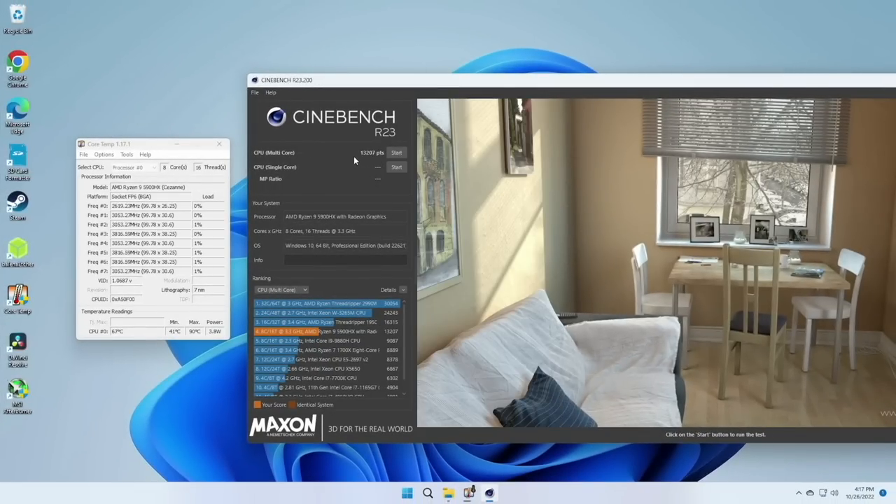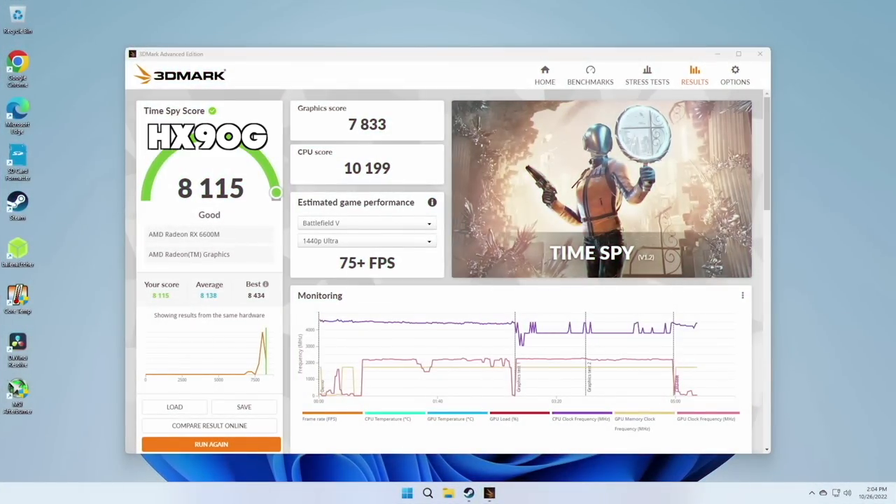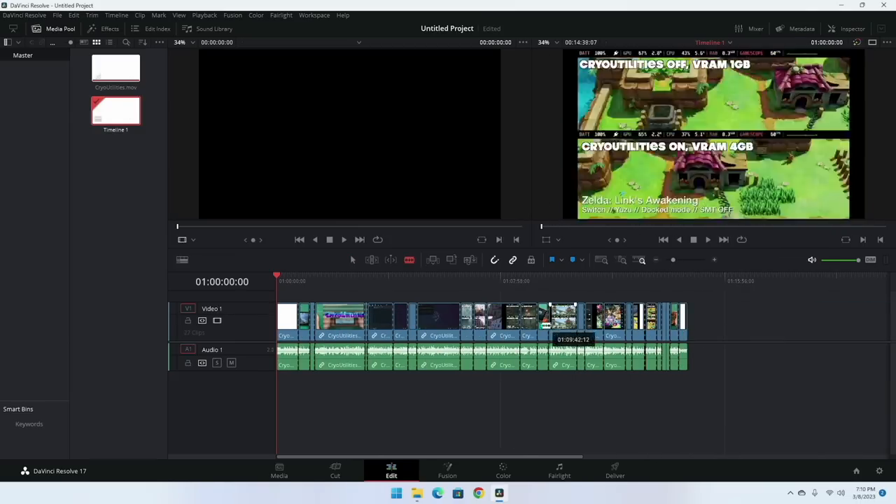For the HX99G, I also did a 3DMark Time Spy score — it came in at 8,217. Comparing to the HX90G, it's about 100 points higher. I'm not a huge benchmarks guy though; for me, practical use is more important than benchmarks. So let's get into that.